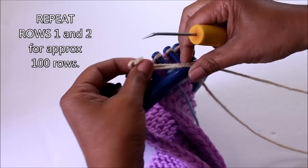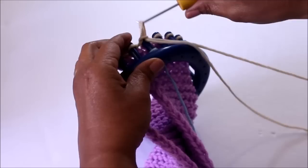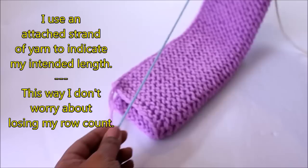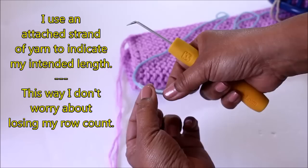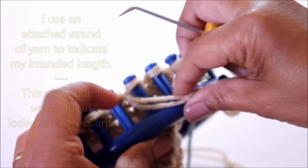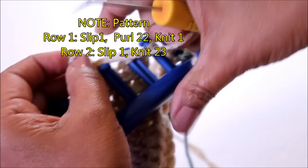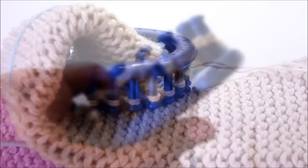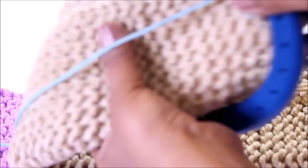I'm going to show you something super cool — I call it a length indicator. I attach it to my peg: it's a length of yarn that matches how long I want my project to be, with a little knot at the end. I just keep knitting until I get to this length, so I don't have to worry about counting rows. Row one is a purl for the whole row, and row two is a knit the whole row — just continue that until your project matches your length indicator.